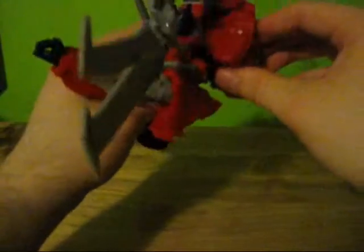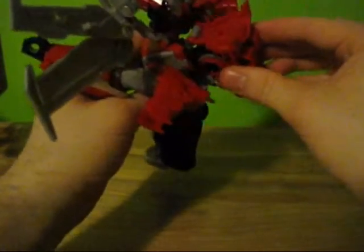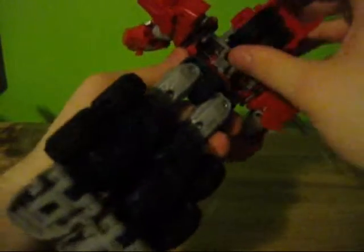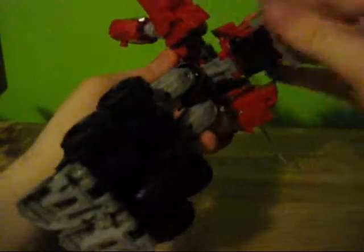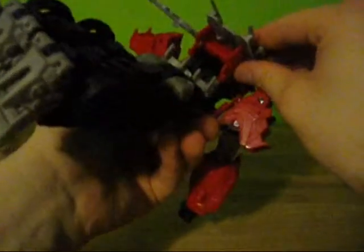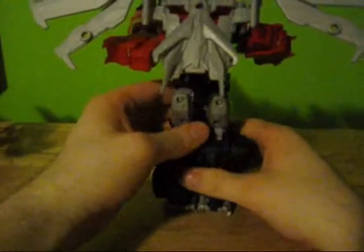These go like this, and this thing plugs in like this. It kind of fits this way but it's supposed to fit this way — there's nothing to peg it into, so it's hard to check. It does fit there. So this goes up like this, so this flat part is right up against the back of his neck. This comes down and around, and kind of loosely pegs onto the back there.